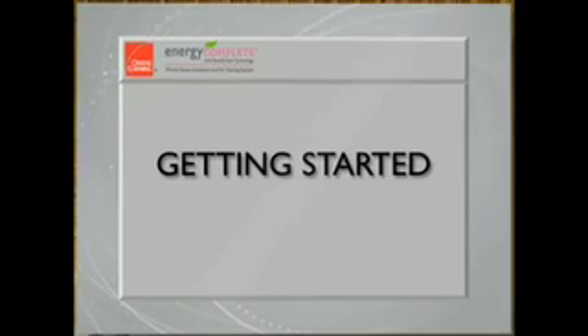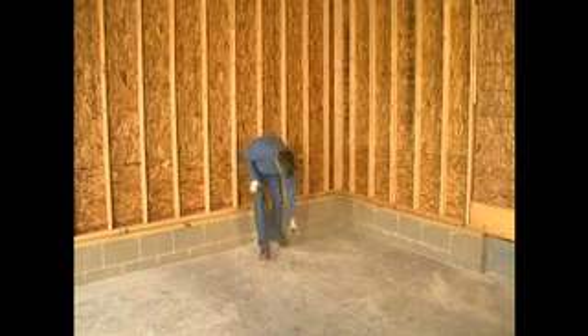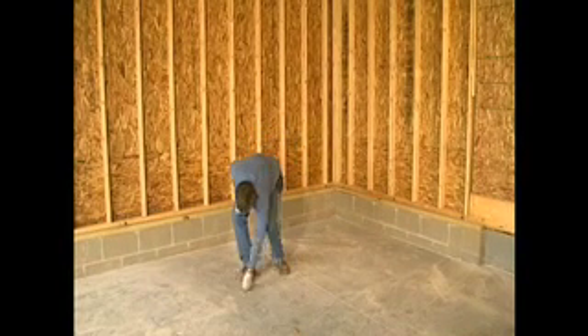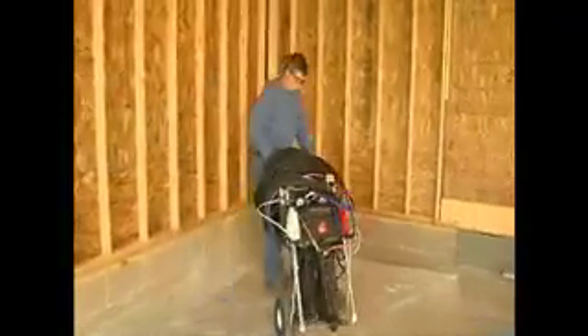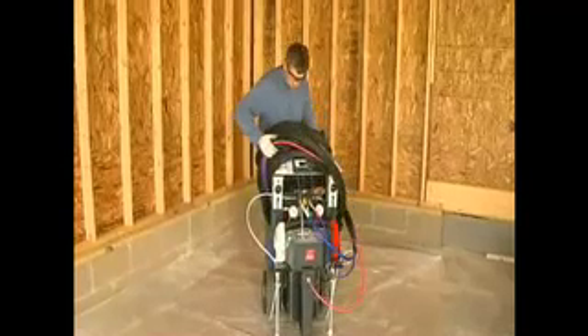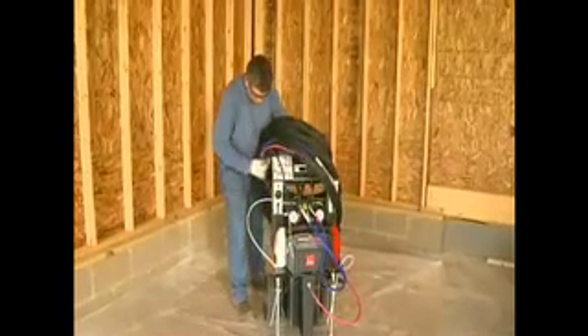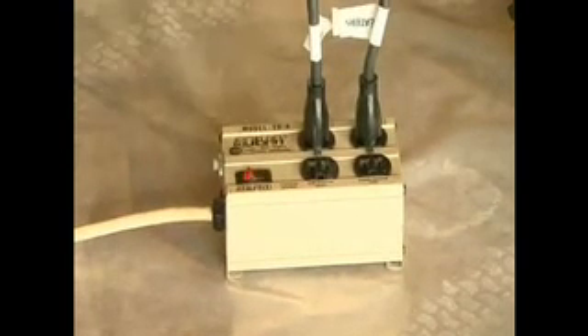When you arrive at the job site, locate a clean, level area in which to set up the Energy Complete sprayer — typically a garage will work well. Take a moment to clean up any loose debris. Place a plastic drop cloth on the floor, remove the machine from your vehicle and place it in the center of the plastic. The machine is typically transported with a hose and electrical cords wrapped around the handle. Unwrap the hose and set it aside, then connect the electrical cords for the pump, compressor, and heater if used, to a 110-volt outlet.